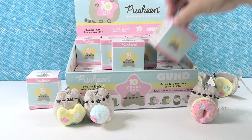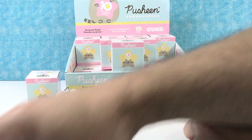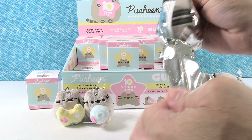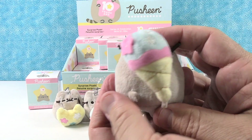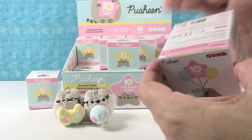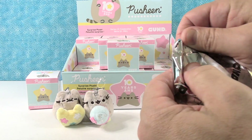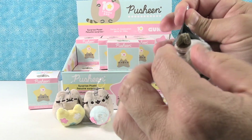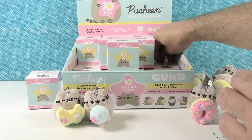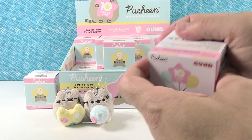Going down to the second level — that's where your donut came from. Maybe you'll get another donut. We have an ice cream — another ice cream. Get one from the back row. A donut — a donut. Maybe you can get a dozen. That would be a lot of donut duplicates.